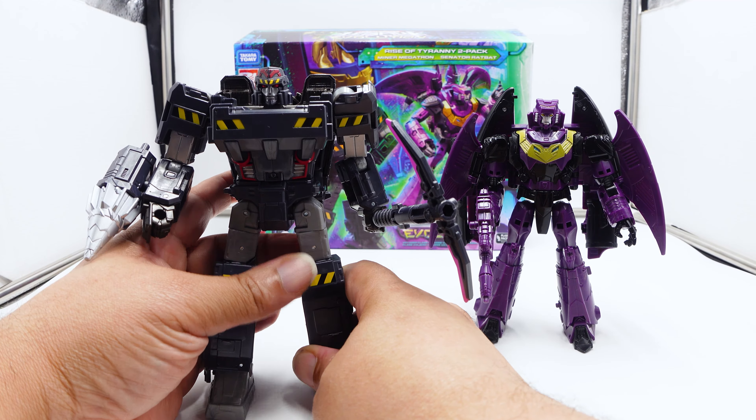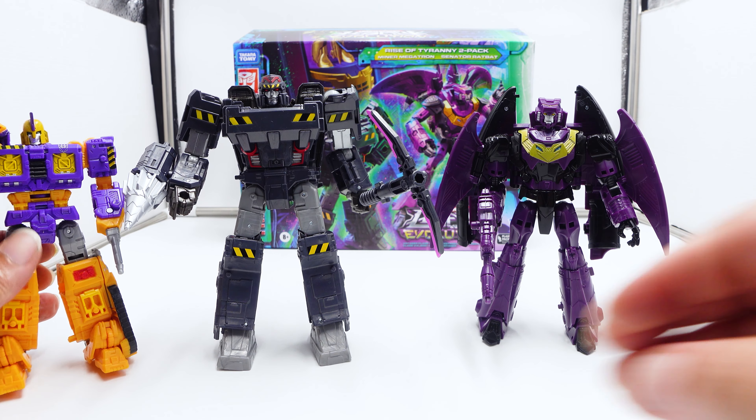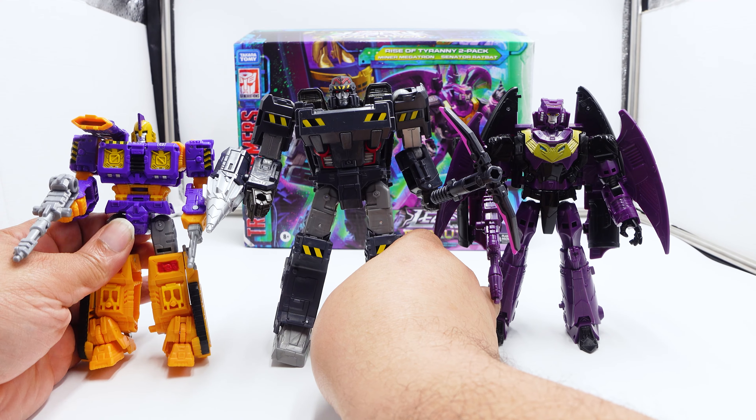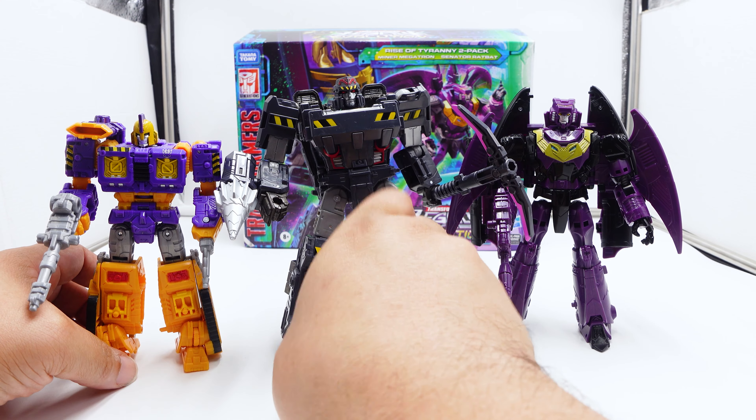Other than that, everything else I stated earlier — the set is bad. The feet, they're not going to be right again because I had to fix them. And right out the gate, it's terrible. The plastic quality — this is from 2019. I wanted to put them two together because they kind of match, so to speak. And I do want to give them a Decepticon symbol.